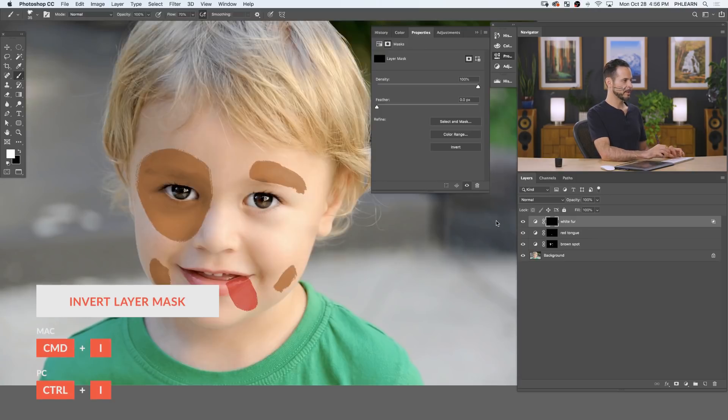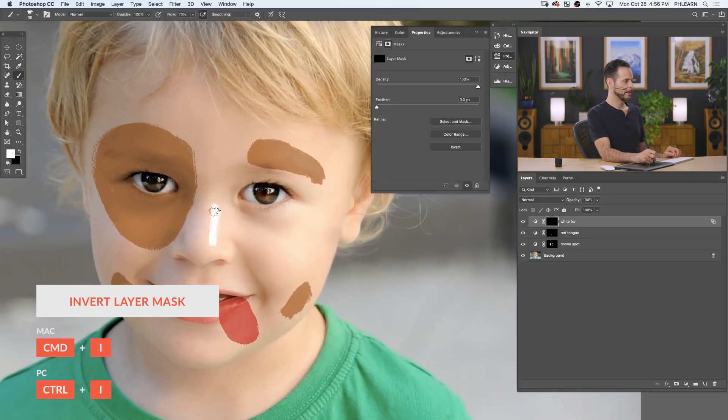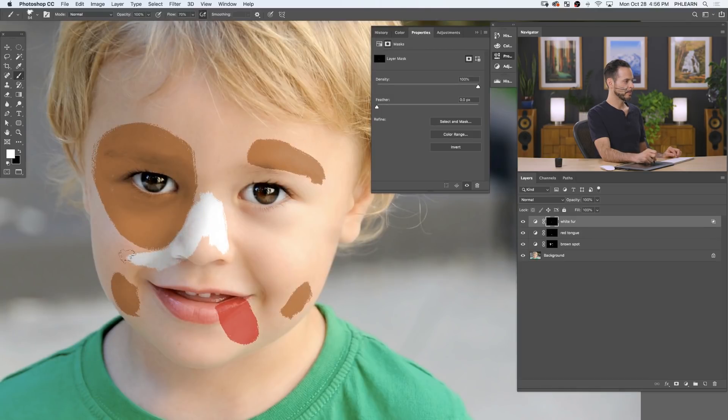On the layer mask, invert it with Ctrl/Command I, then just start painting in where we want the white to be visible. I'm really trying to treat this like it's actual paint — if we get a little overlap where one area goes over another, that's fine. I don't want it to look too perfect because things can start to look Photoshop-y when they're too perfect. You can paint black or white on the layer mask to make it visible or invisible.